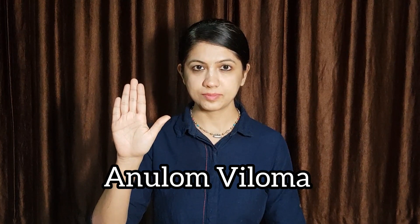Using your right hand's Pranav Mudra, use your right thumb to close the right nostril and your ring finger to close the left nostril. Closing the right nostril, inhale through the left.